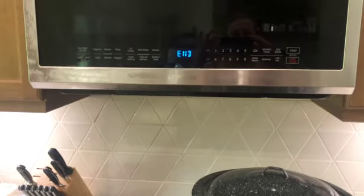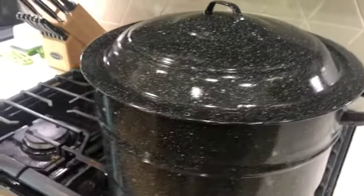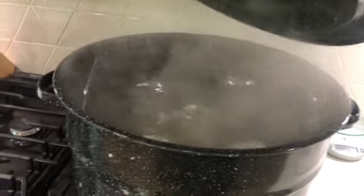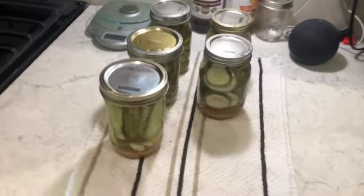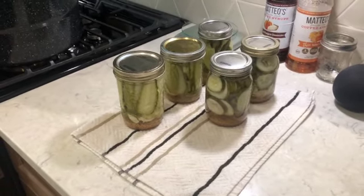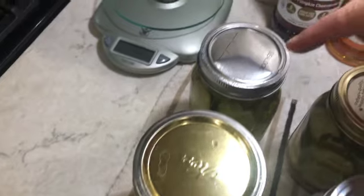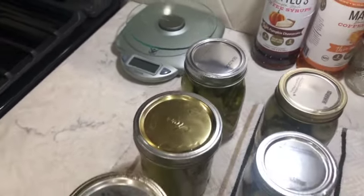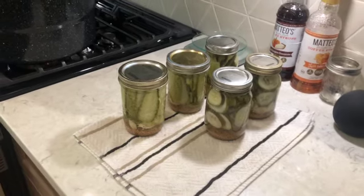It's done — I'm turning it off, lifting the lid, and pulling the rack up to take them out. There they go, all sitting out now. We're just going to leave them for 12 to 24 hours — don't touch them, just leave them. Then we'll check the seals. One of them is looking a little bit bent, which I've never had before, so we'll check the seal tomorrow.